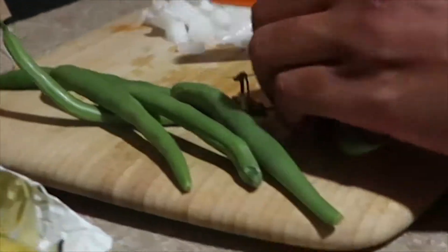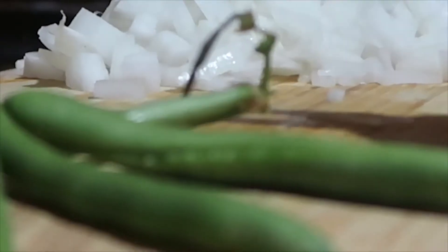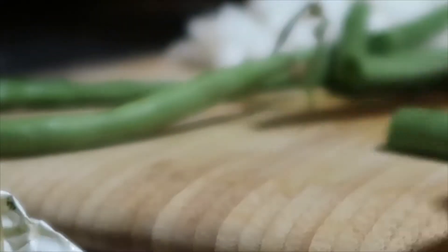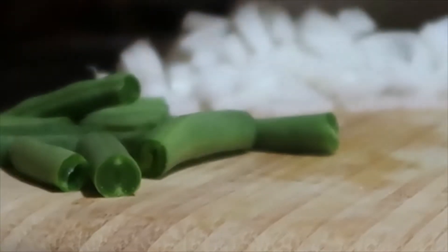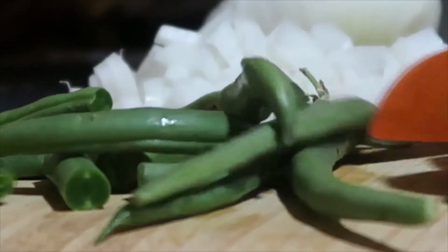Now for the green beans — chop off the stems and you can use them however long you want. I just chop them in half, and if it's still too long I just chop some more off. These are already washed, but if you get a batch that doesn't look so clean you can wash them again yourself.